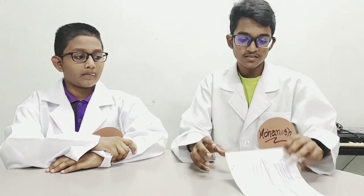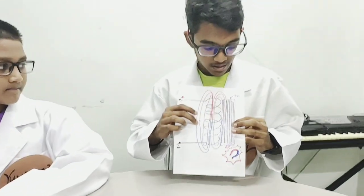Do you know that you can make your own magnet? To make your own magnet, you will need a power supply, a coil, and a piece of iron.